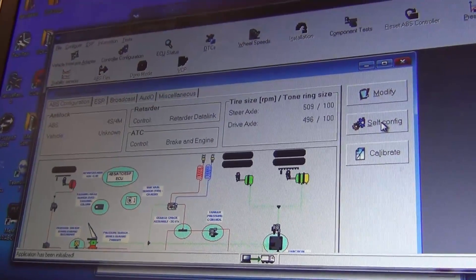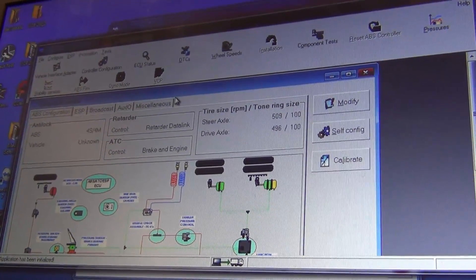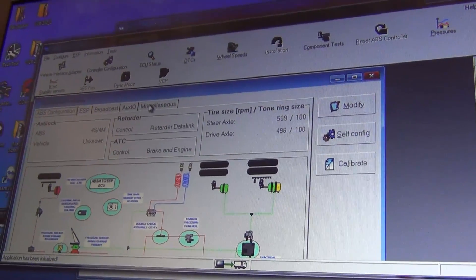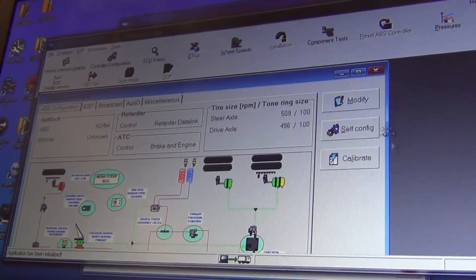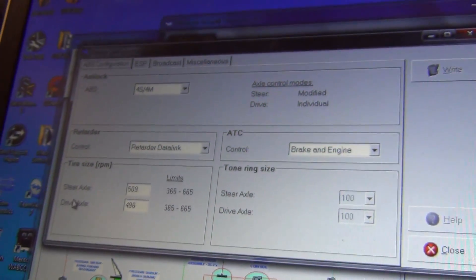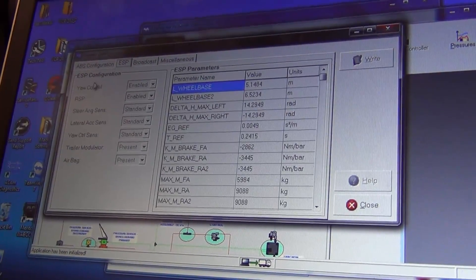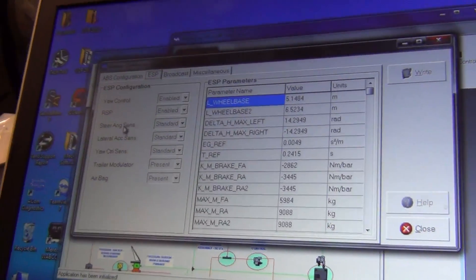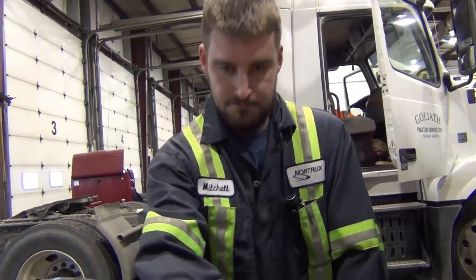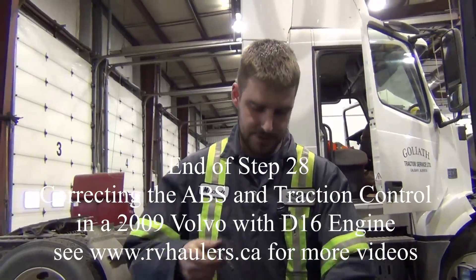To verify, you check your DTCs once again and make sure you don't have any remaining codes — they were clear after we did this. You can also go to modify and confirm you only have your steer axle and your drive axle on both. It should leave everything else intact — your yaw rate, your steering angle sensor, everything else. Thanks to Mitchell for his expertise today, and thanks to Volvo and Nortrex. That should tie everything up and you should be on your way.